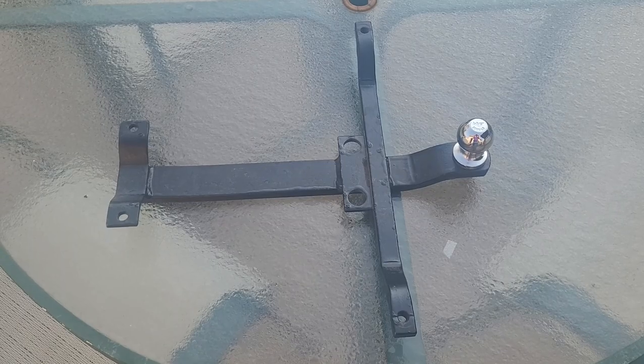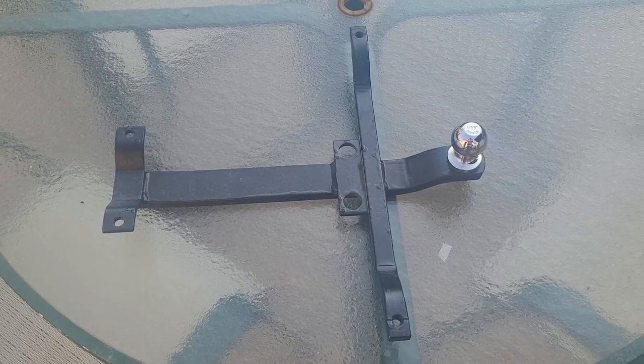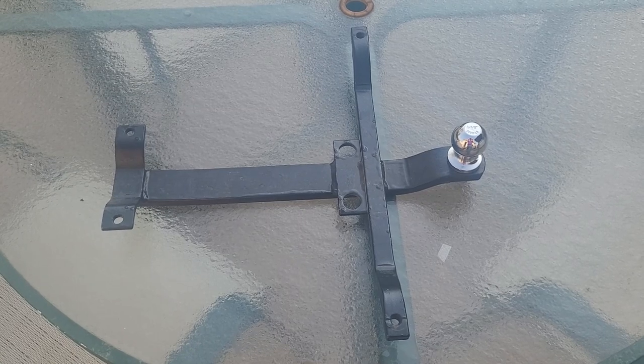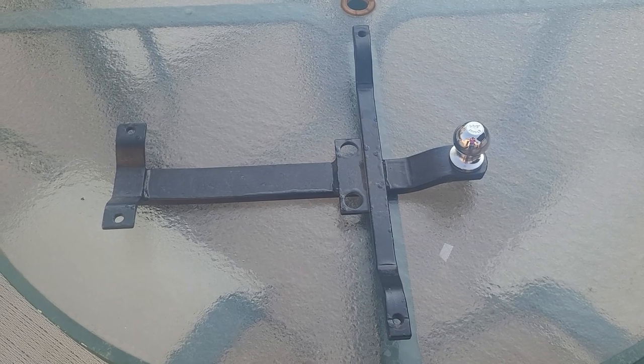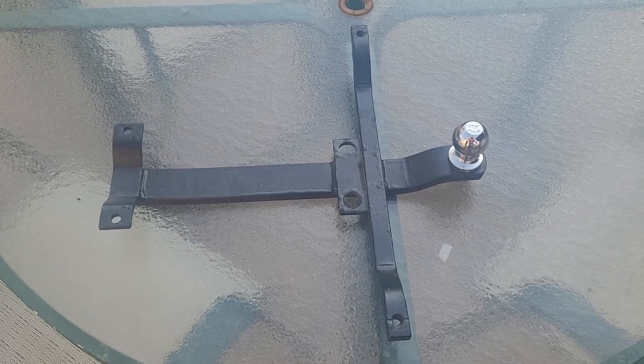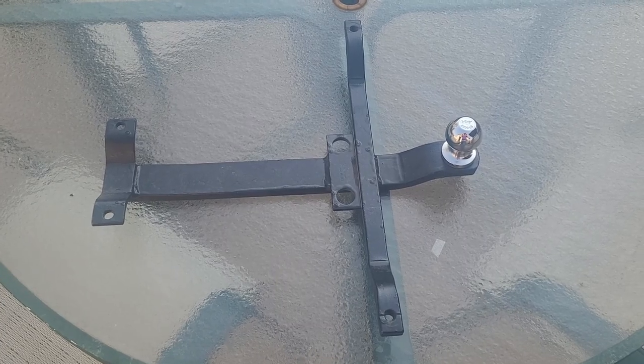I've got a small trailer and I thought, nothing would be cooler than if you ended up maybe going to pick up a motor or something like that — why not take the Duster? This will make stuff like that possible. And if nothing else, it's just another weird, quirky, stupid option that I'm going to add to my car. So follow along and I'll show you how this goes.